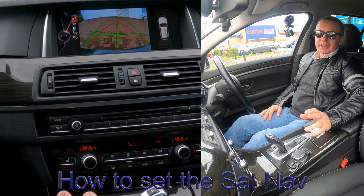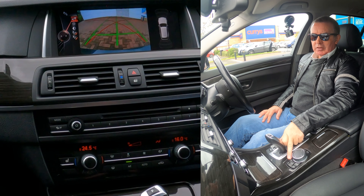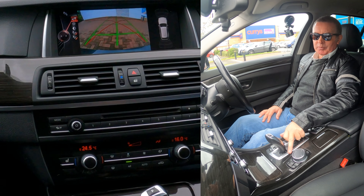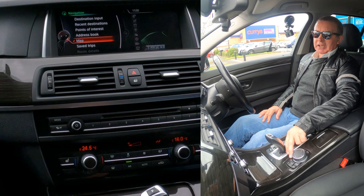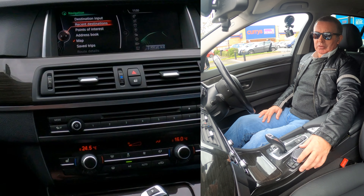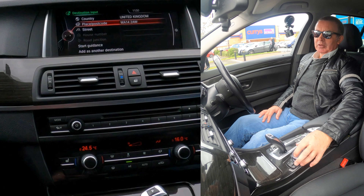I'll just show you how to set the sat nav in this 2016 BMW 5 Series. From any screen you've got navigation — it's the nearest button at the top, the second one down. Click once and it's on nav, click again and the destination menu comes up. Navigate with the iDrive to destination input.